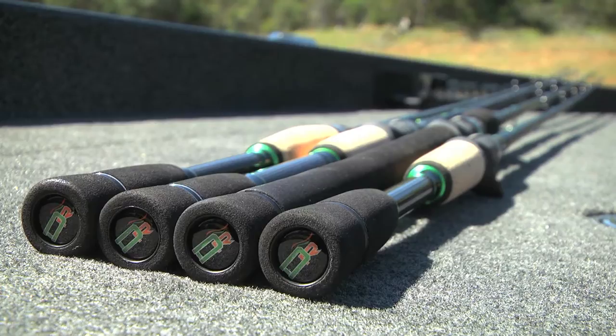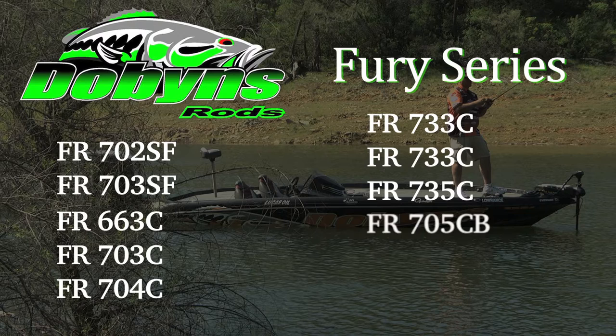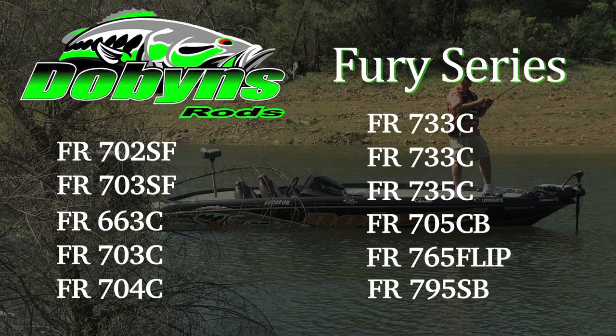The Fury series consists of 11 models currently, and it's got something for just about any technique you could think of bass fishing wise. Right now it's got two spinning, six casting, a crankbait, a flippin' stick, and a swimbait model. All rods are $109.99 with the swimbait being $119.99.